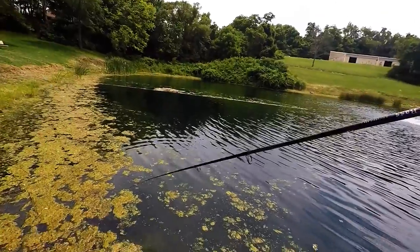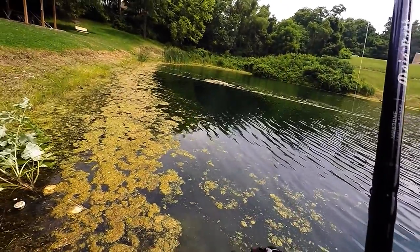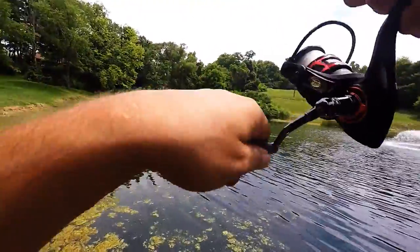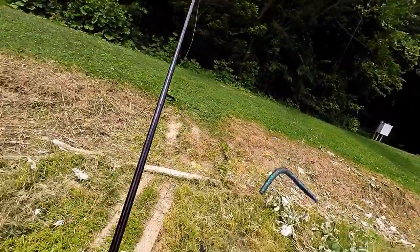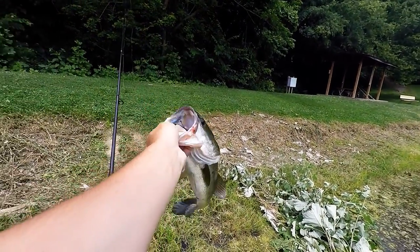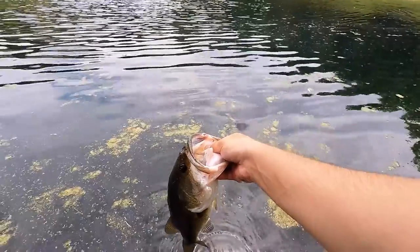Oh, I missed them. There we go — oh, it's a nice one! Hang on, hang on. Alright guys, we got a nice one here. There we go, guys — on that Senko, chomped it! Let's get away and put them back. 1.78 — not bad for the first fish of the day. There's a release.